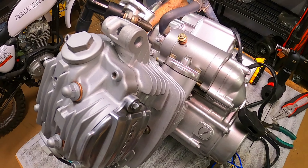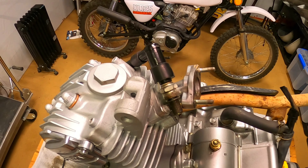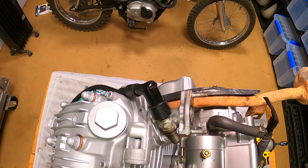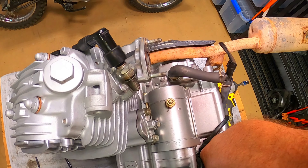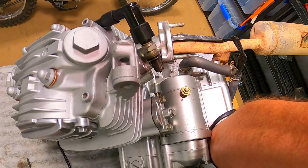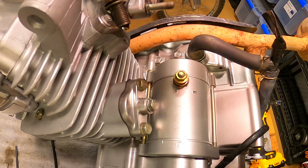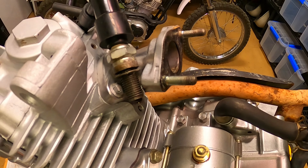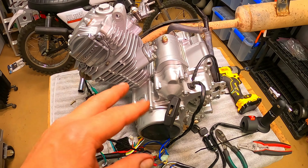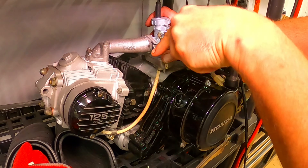Now I should be able to ground my spark plug right up here, give it a pull, and I should have spark. Let's see if I can do this while holding the camera. Oh man, we got compression though. I think I saw spark — oh yeah, we got spark! Bingo! Let's go get a battery and some gas, and steal the carb off the 84 that I was testing.